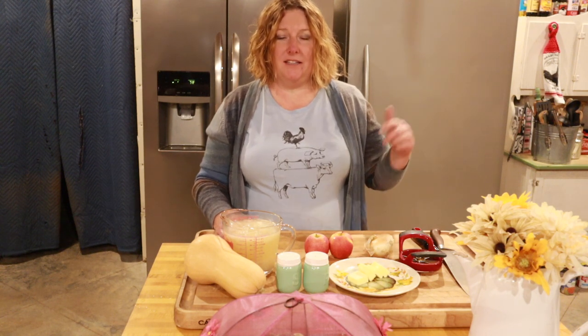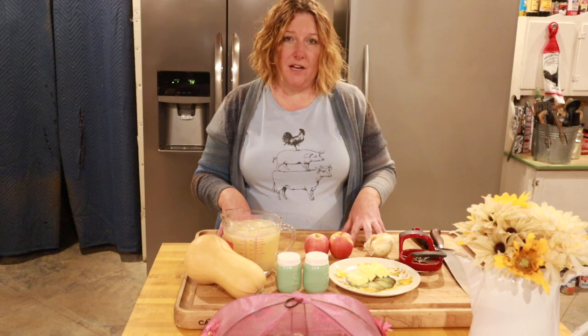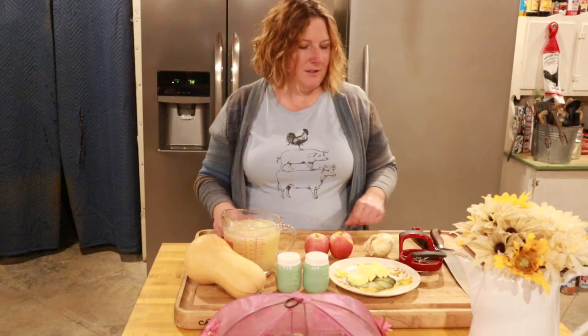This isn't my own recipe — it comes from PlatedCravings.com, and I'll put a link in the description in case I miss any steps. She's got directions for Instant Pot, slow cooker, and stovetop. I'm going to be doing the stovetop method today with just one little variation, which I'll let you know about as we go along.